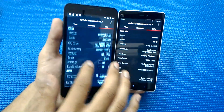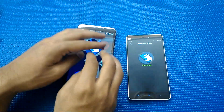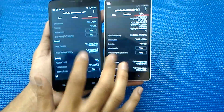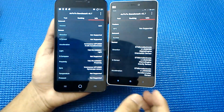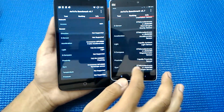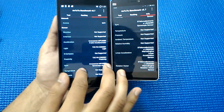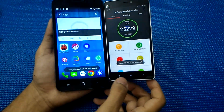Let me show you the multi-touch on both handsets. The Eureka has five-point multi-touch, while the Xiaomi Mi 4i has ten-point multi-touch. Looking at sensors, the Mi 4i supports more: direction, gravitation, accelerometer, light, e-compass, proximity, gyro, linear acceleration, and rotation. The Eureka only supports accelerometer, light, proximity, and gyro. The Mi 4i supports eight sensors overall.